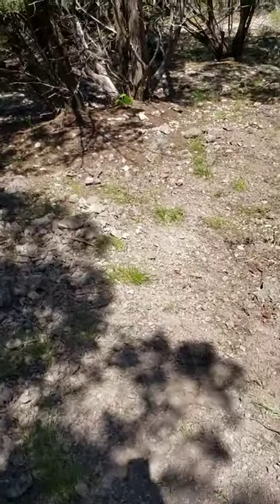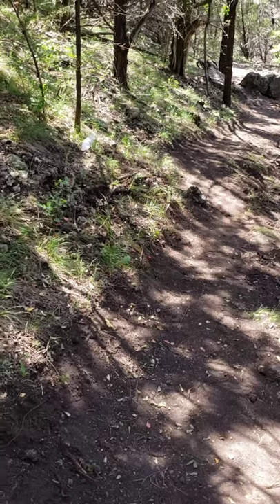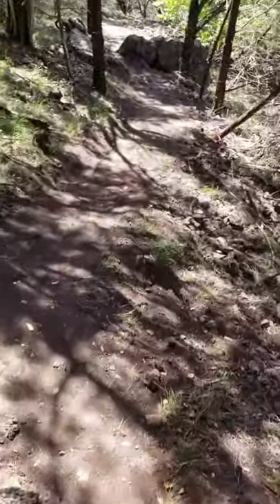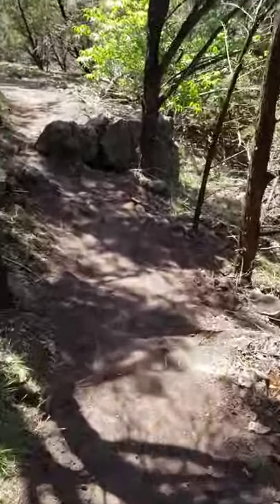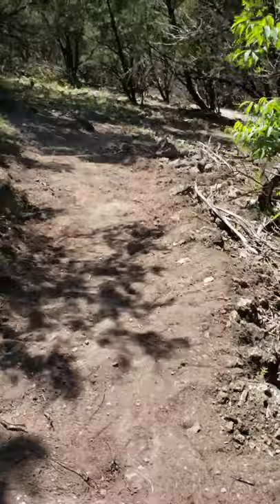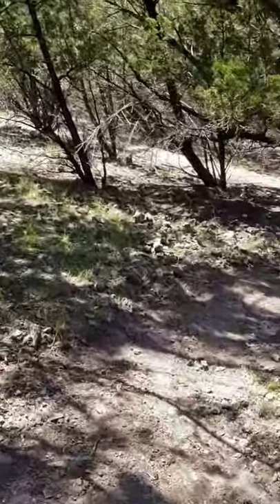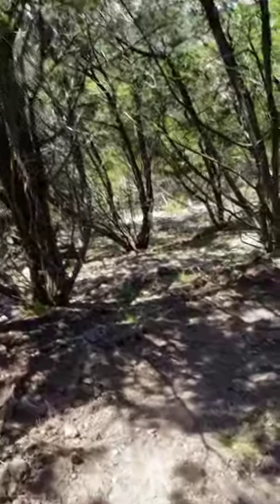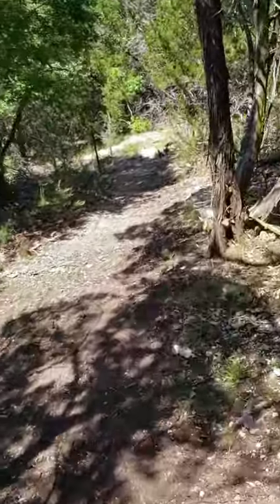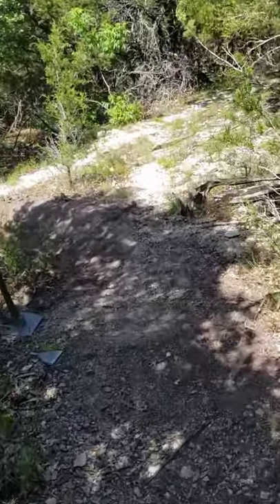I took the loose rocks out so far — got some of them stacked up right here. I ended up cutting out that death spike, and as you've seen before, right after this rock, cleared that out. Cleaned up this turn. I'll put in a berm here.